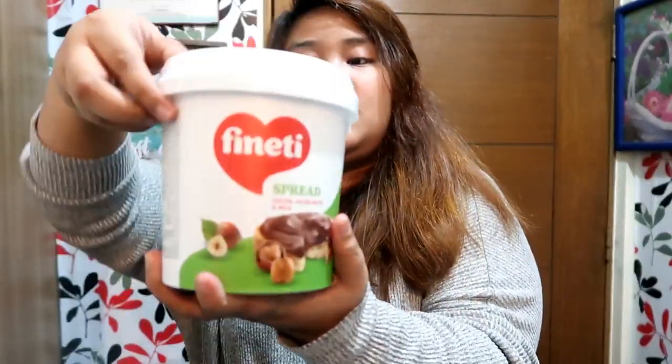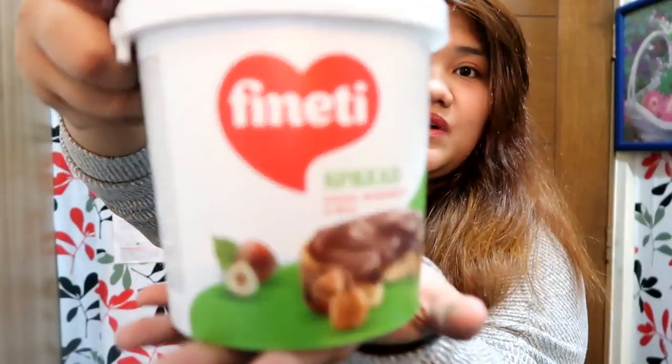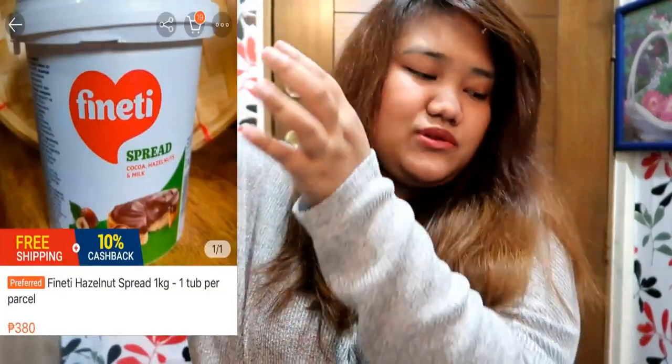This one was opened by my sister since they also ordered from the same shop. But this is mine — it's a one-kilogram tub of Finetti hazelnut spread, like a cheaper version of Nutella. She bought this for 200 pesos.